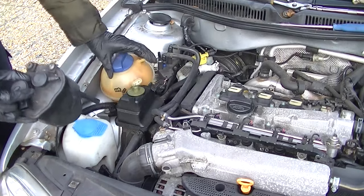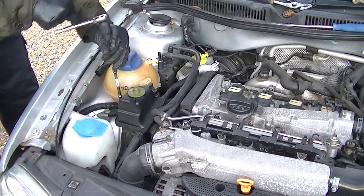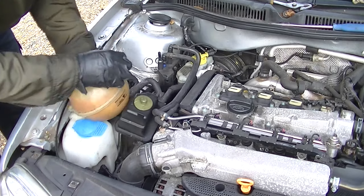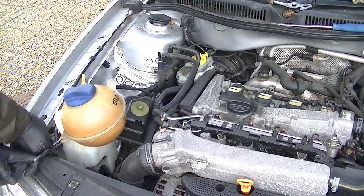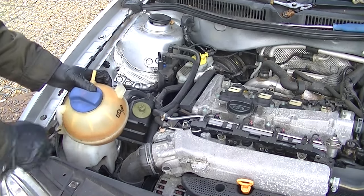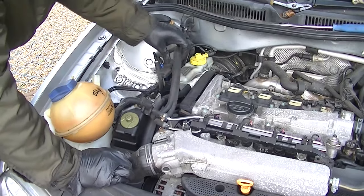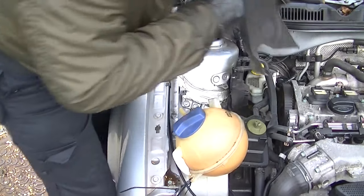We're trying to create as much space as possible because it's super tight — my shooting angles aren't great either because of that. With the coolant bottle, I put a cable tie around it and squeezed it up in the corner. Try to keep it with the nipple heading upwards so you don't lose any coolant. Now you've got your bit of space — remove your timing belt cover.